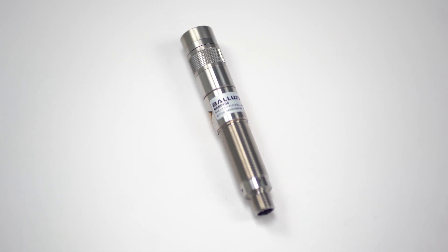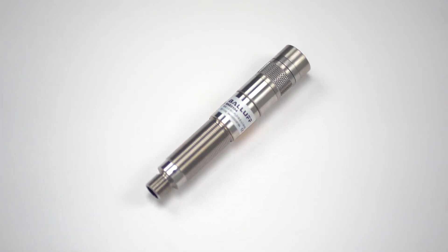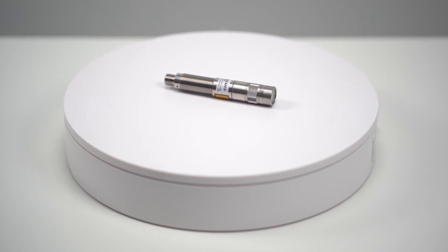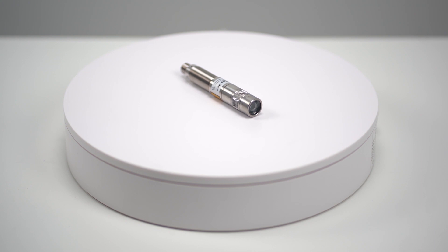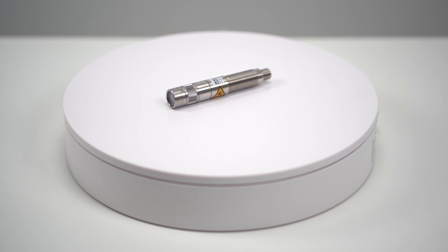If using a red light, you can also choose from various projection types including line, point, and cross. The line lasers can be triggered, focused, and modulated, and they can be easily and precisely positioned using an M12 or 20mm diameter attachment.